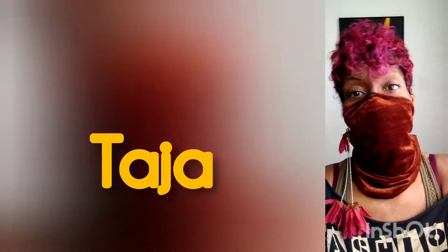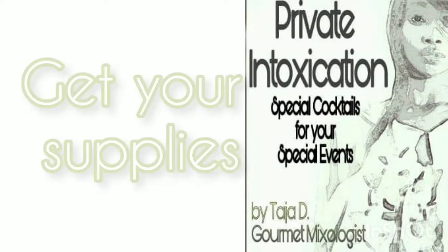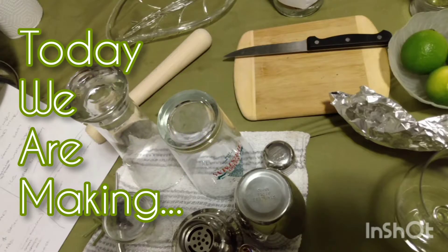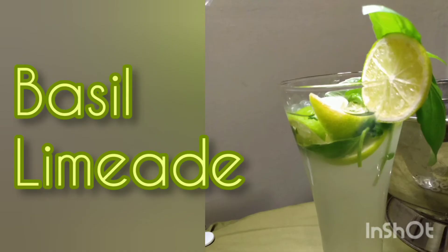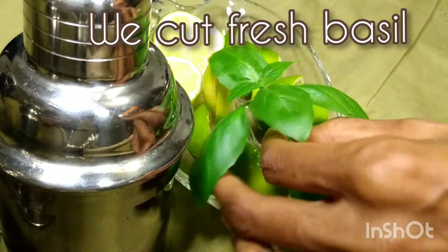The Prodigy House Project presents Mixed with Taja, your favorite gourmet mixologist. Get your supplies ready because we're making basil limeade. That's right, it's limeade and it's basil — we got some basil from our garden and used it in our drink.